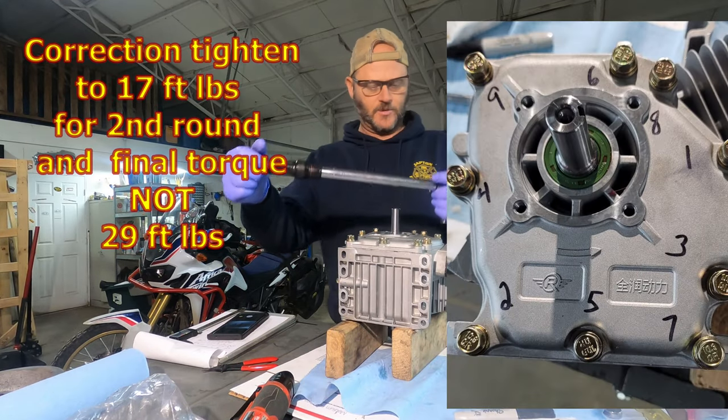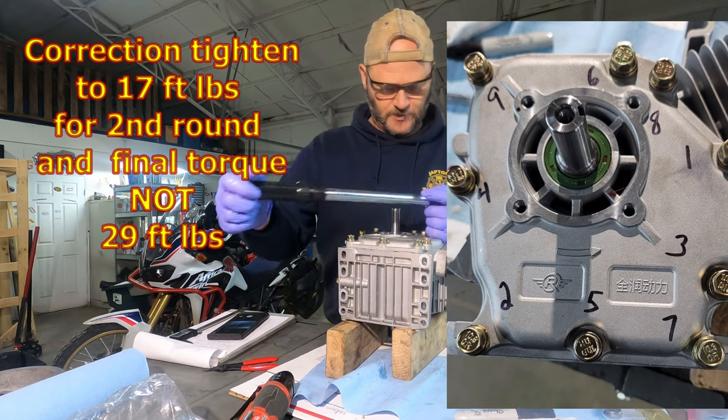Now we're going to go to 29 foot-pounds. I went ahead and made some markings up here. Crisscross pattern.